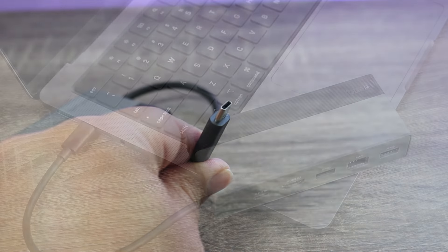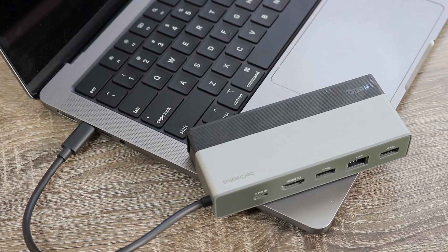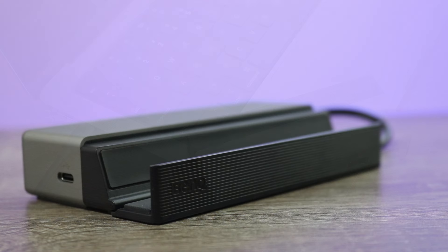Speaking of using it for a laptop or a mini PC, this thing works as good as you would imagine — lightning-fast transfer speeds, compact design that takes up hardly any space, and just super convenient. If you bought one of these and just used it for this alone, you would be getting your money's worth.